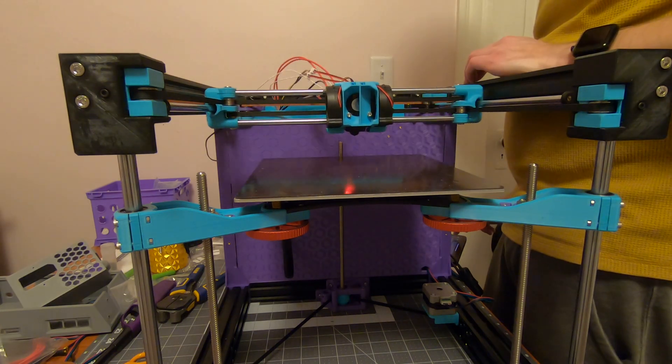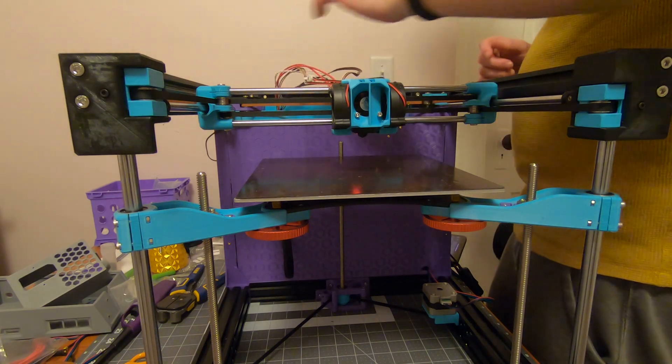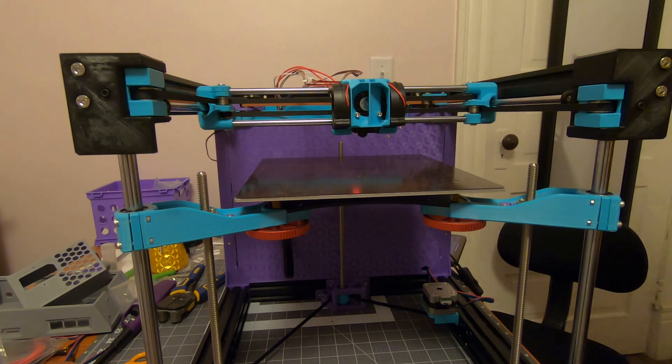This is awesome. I need to get this cable thing sorted and then I need to take a video to send to my friends.